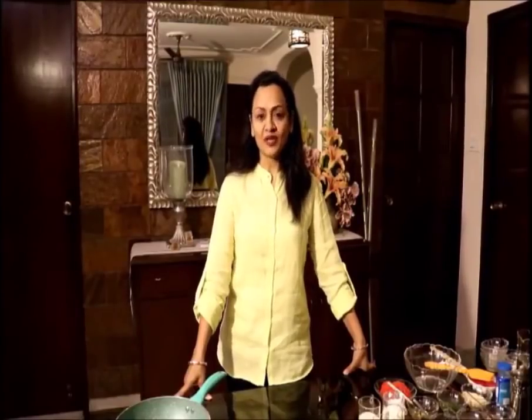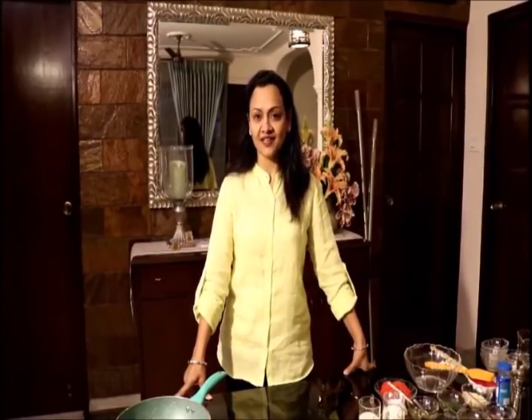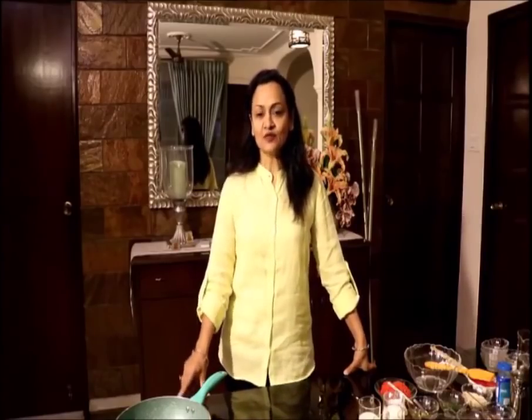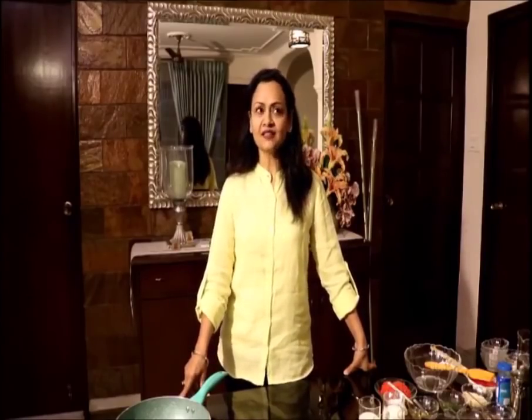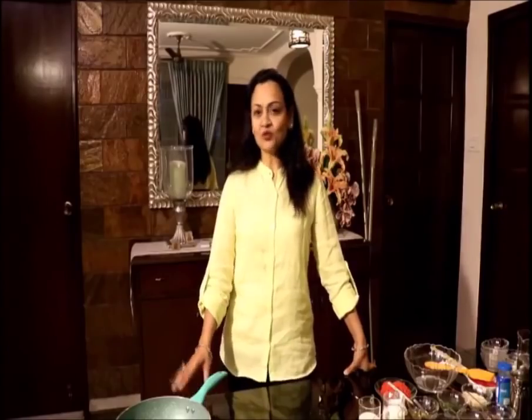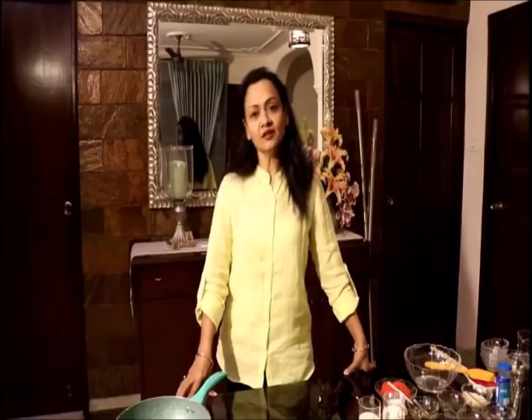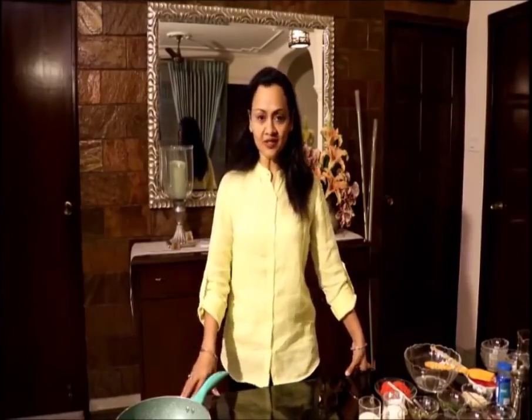Hello friends, welcome to my healthy channel once again. Today I am going to make Idlis with you guys, and don't worry, we do not need an Idli stand for that — we will make the Idlis in a microwave. So let's see how we go about it.